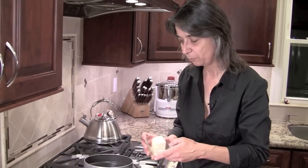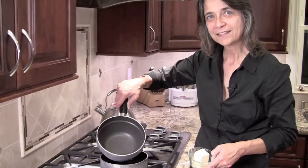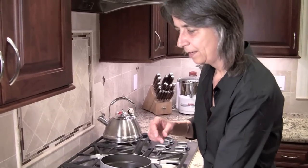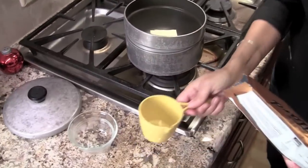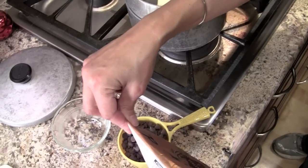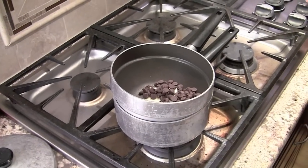Our third layer consists of two ingredients: one cup or six ounces of chocolate chips — I like to use Guittard chips, they're my very favorite and they taste the best in my opinion — and six tablespoons of butter. We're going to put that in a double boiler. If you don't have one of these, you need to get one — it's got water in the bottom and a Teflon insert in the middle. I use it all the time for melting chips. So I'm going to put the butter in and measure a cup of chips, which is about six ounces.